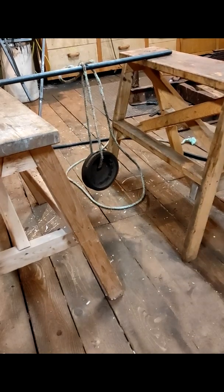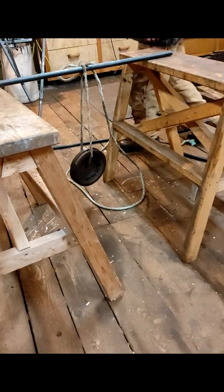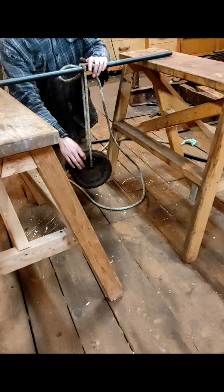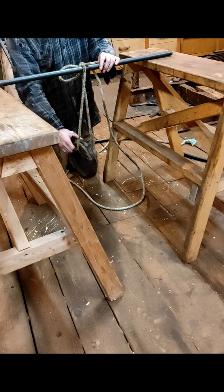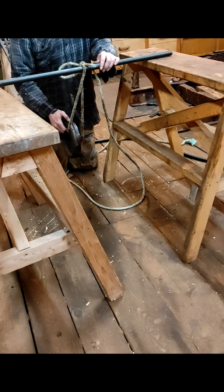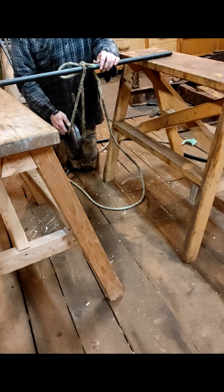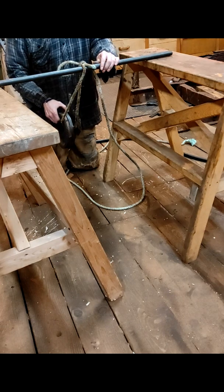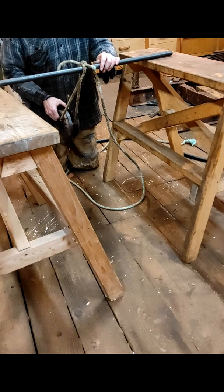There are two principles that you must follow when building a gravity motor. The first one is that when an object is going up, it has what I call anti-gravity — it has inertia. So it's actually very easy to lift it up more in that same direction.